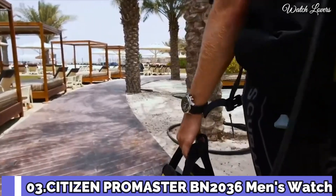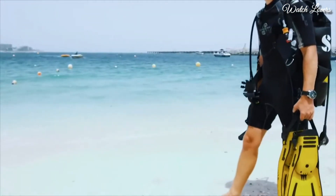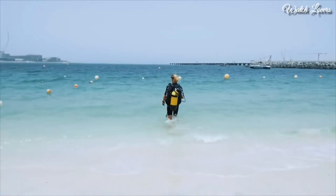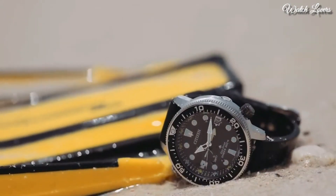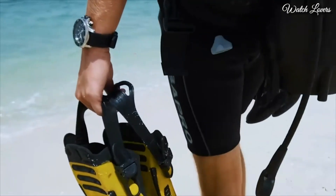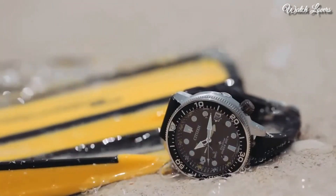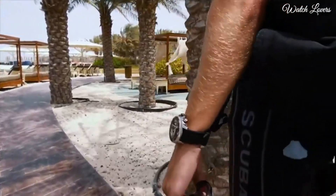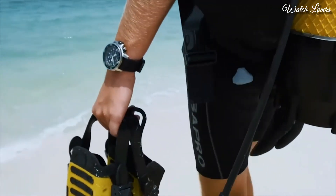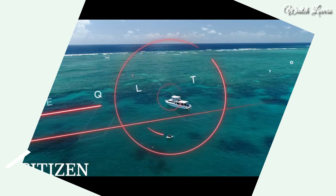Number 3. Citizen ProMaster BN-2036 Men's Watch. Japanese solar quartz movement. Stainless steel case of round shape. Case dimensions: 46.1mm in diameter and 16.4mm in thickness. Display type: Analog. Mineral glass. 200m water resistance. Features: Date, Glowing hands, Glowing markers, Antimagnetic, Screw-down crown, Depth measurement, Power reserve indicator.